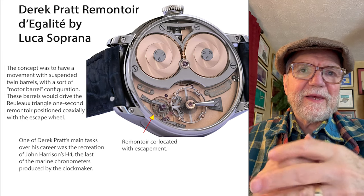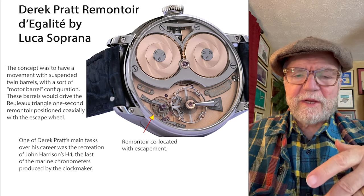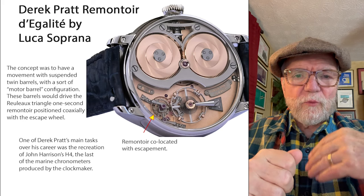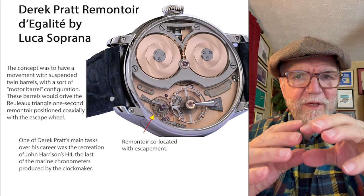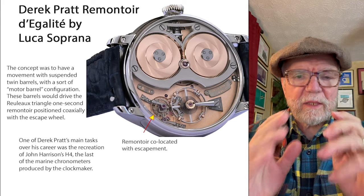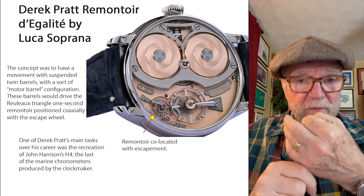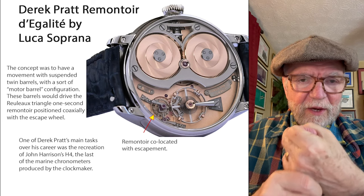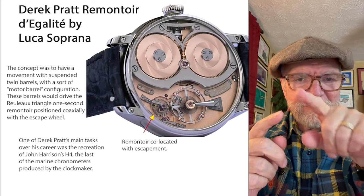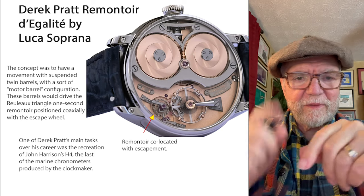The first mechanism we're going to look at is called a remontoire d'égalité. This means the sort of rewinding to get the pressure equal all around. Basically what a remontoire d'égalité does is that it winds something up — a smaller spring, like basically a glorified hairspring — and then it lets it unwind, and it's that smaller spring that's going to move the escapement and so on down the line.